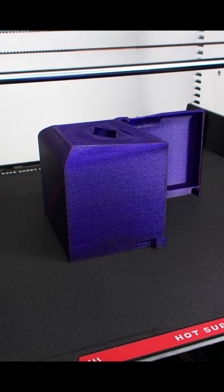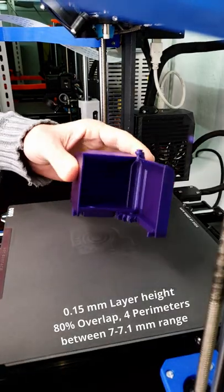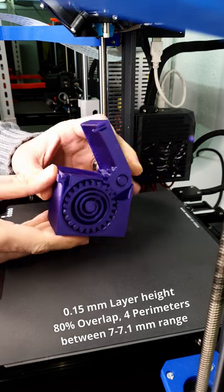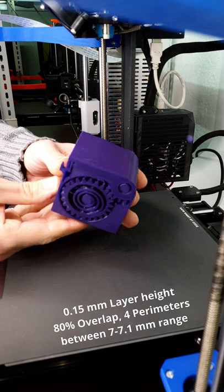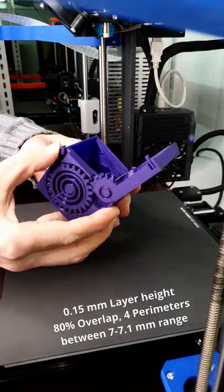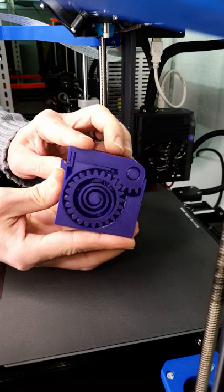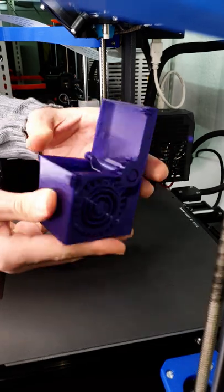A big thumbs up for this supportless design. Is this third attempt going to be finally a success? I'll see you next time.